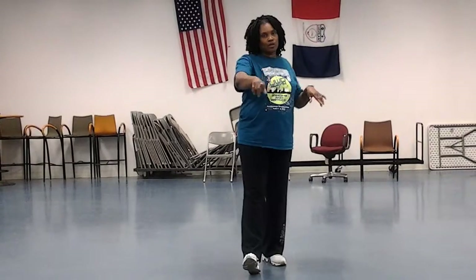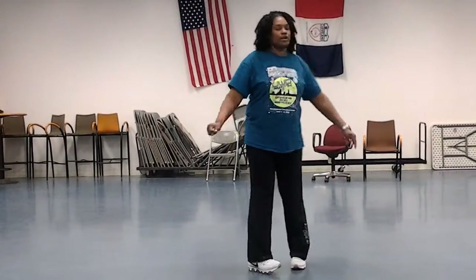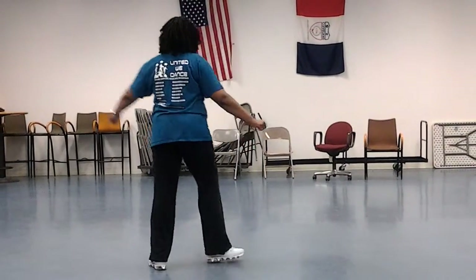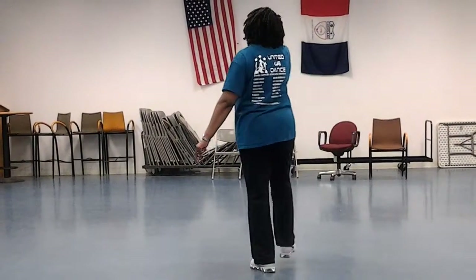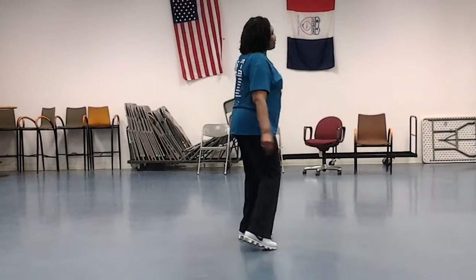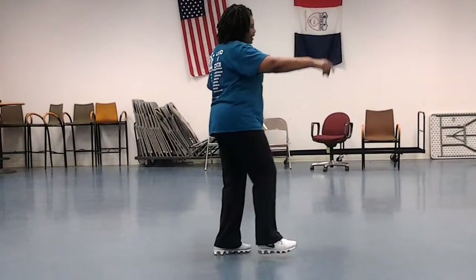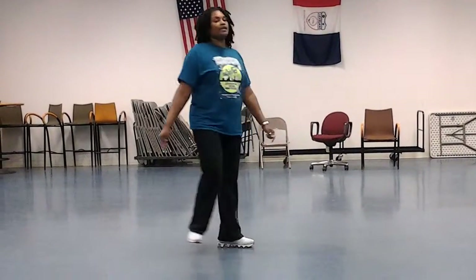Part C is the breakdown. You're going to do a full turn in the quarter. So you're going to step up on your right, step left, one, two, three, and step. Up right, step right, step left, one, two, three, and turn. On the left, one, two, three, and turn. Turn up right and left, one, two, three, and turn.